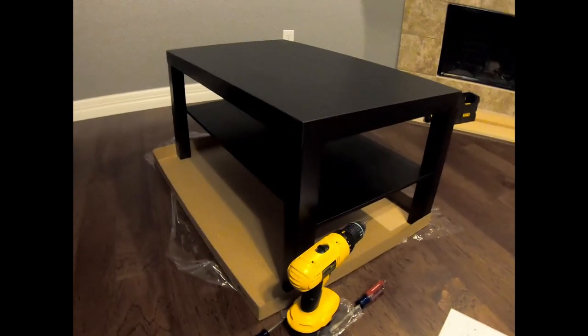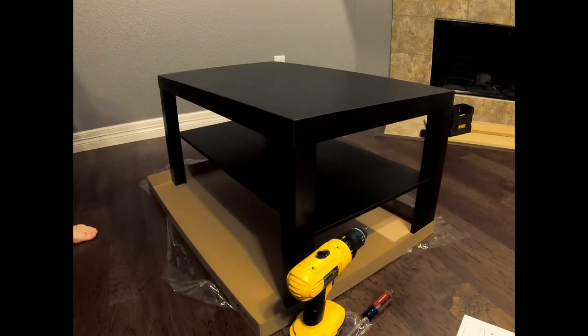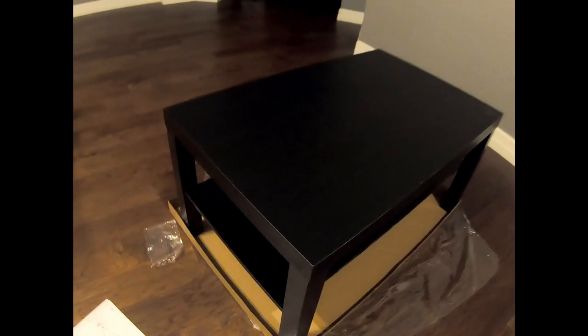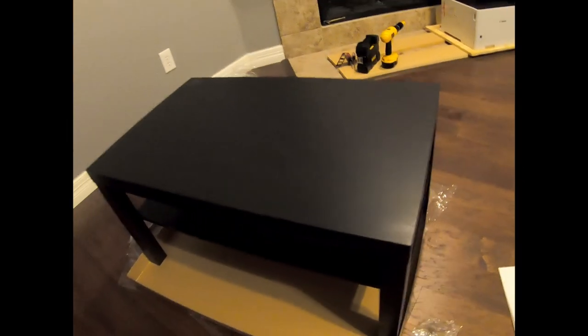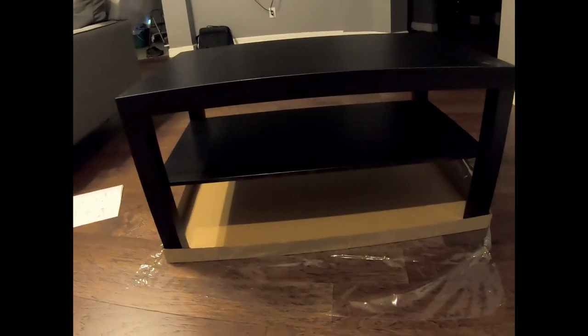And there you have it folks — almost looks like I stole it from IKEA, but I put it together myself. Ladies and gentlemen, here is the table, just like you wanted to see. Wow, just imagine this in your room.